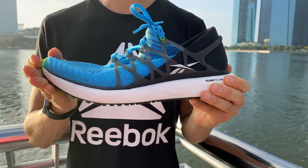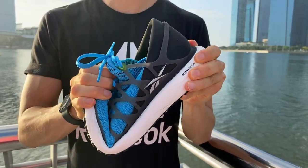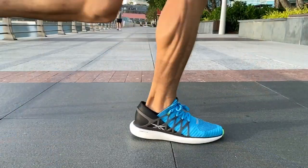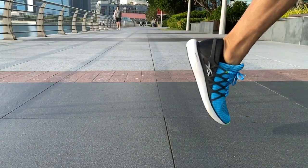The thin layer of midsole in the forefoot paired with the soft foam makes the shoe very flexible. When the shoe bends it snaps quickly back to its original position.